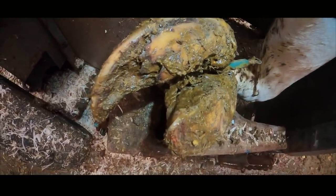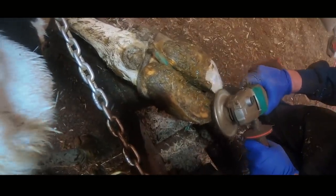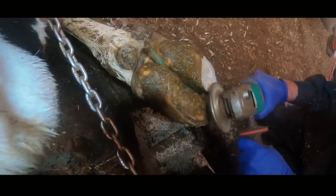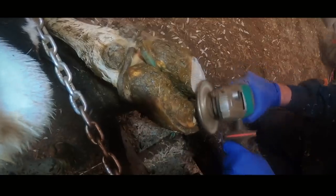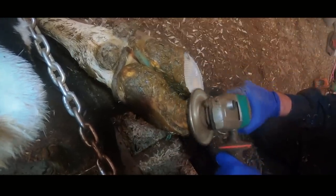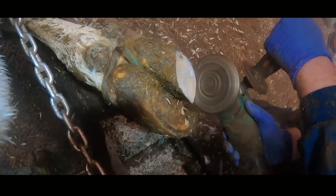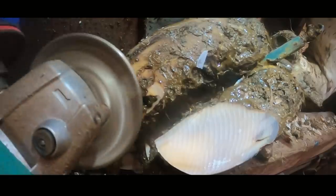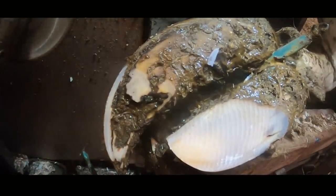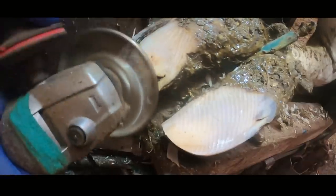Trimming feet that are as overgrown as this — twisted and gnarly — can really seem very daunting at times. But all you need to do is take it back to what you really know. Think of the horn as a shoe, and within that shoe is the foot, just like our shoes and our feet. Within that horn capsule there is a foot, and that foot is not overgrown — it's the shoe that is overgrown. So we're going to cut back all of the horn, which is not live because a shoe definitely isn't live, and take it back to being the right size shoe for the foot that we know is within it.